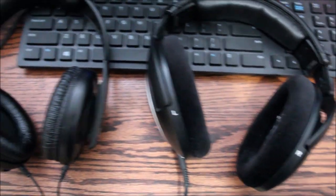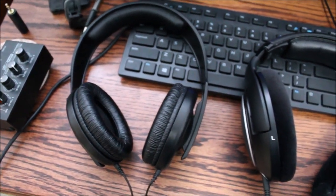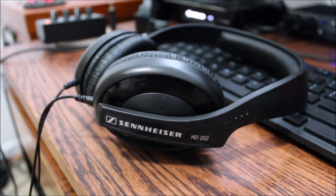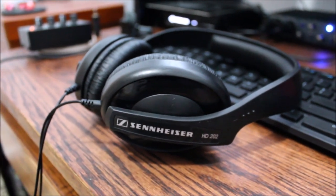The open-back 598s are not good to record a click track with. However, we have the Sennheiser HD 202s that we use when we're using a click track — they're closed back, so they cancel out sound both from outside and inside. They're a lot better for the actual recording process. Highly recommend the 598s for mixing though — I wear mine for up to 16 hours a day sometimes and it doesn't feel like I have headphones on.